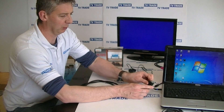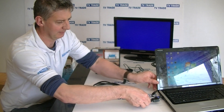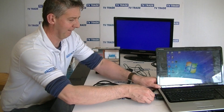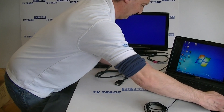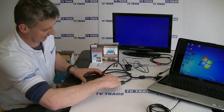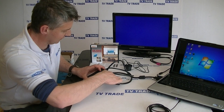We can see there's a VGA output port here on the laptop. We just push the VGA cable in like this. And then we're going to take that and connect it into the converter — there's our VGA input here.